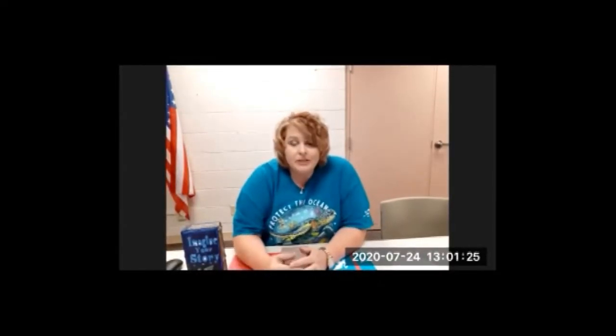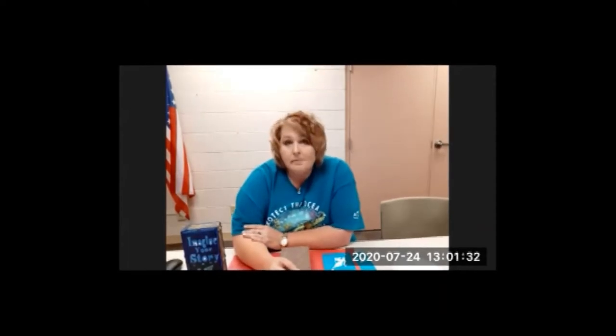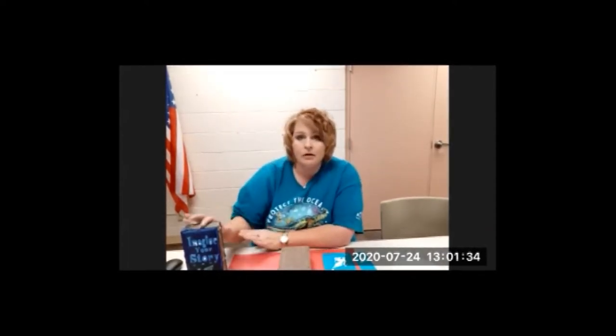Hi everyone, this is Sheila Privet at the Andover Public Library, and you are joining us today for our very last summer reading craft — it is an Imagine Your Story brick bookette.